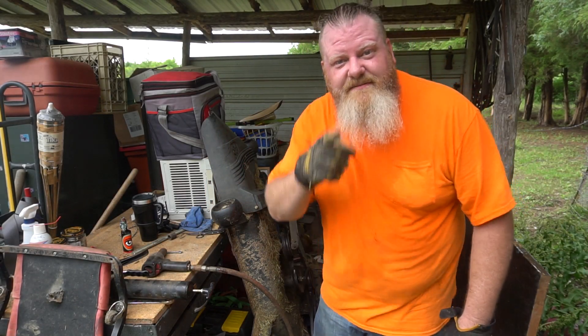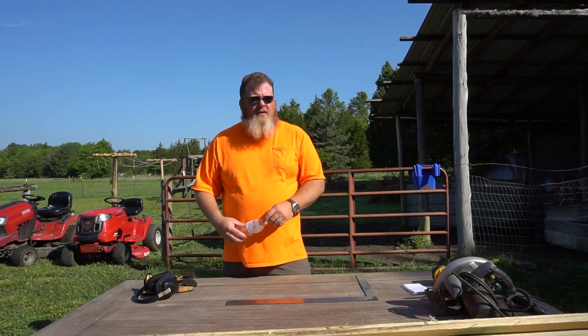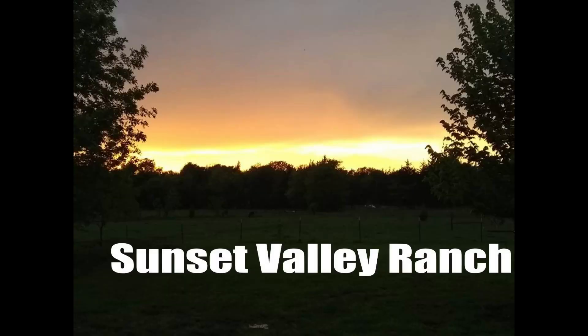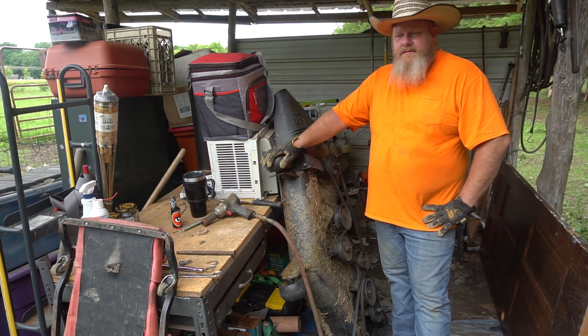Hey Husqvarna, Craftsman — I fixed it for you. Let's make something. Hey everybody, welcome back to the ranch. So remember the last time I pulled this out...